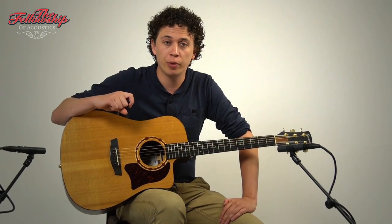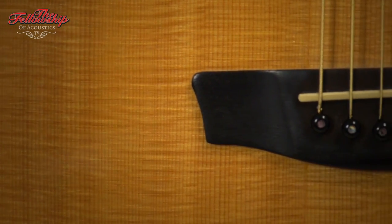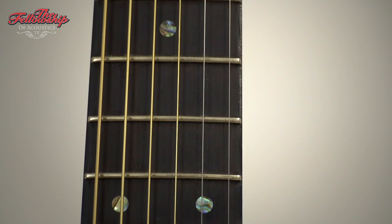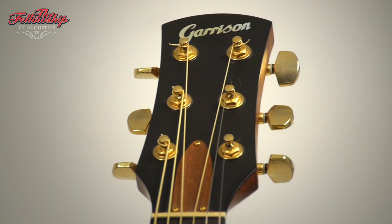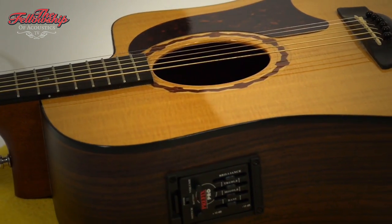Hey guys, Nick here for the Fellowship of Acoustics, and as you just heard, this Garrison GD-50CE. This guitar features Indian rosewood back and sides with a spruce top, a cutaway, ebony bridge, ebony fretboard on a mahogany neck, dot inlays on the ebony fretboard, ebony headstock overlay, gold player tuners on the back of the headstock, and a Fishman Prefix Pro pick-up built-in.